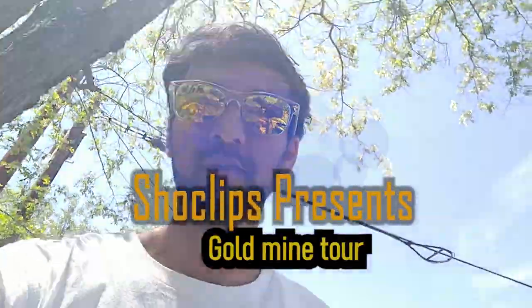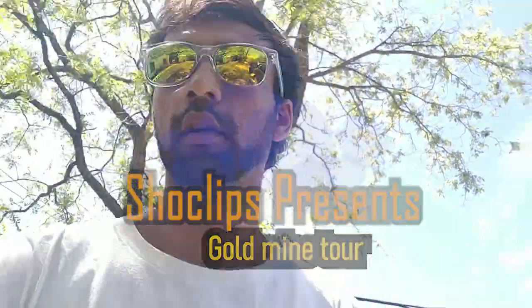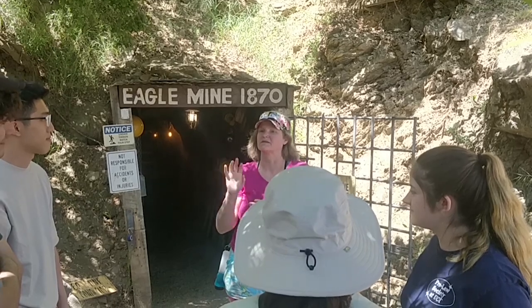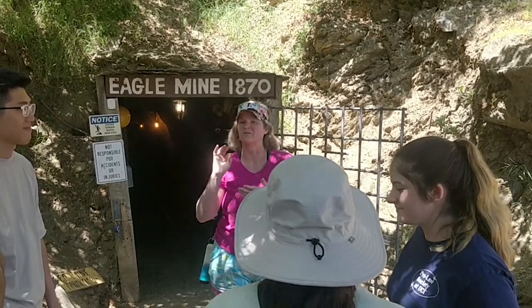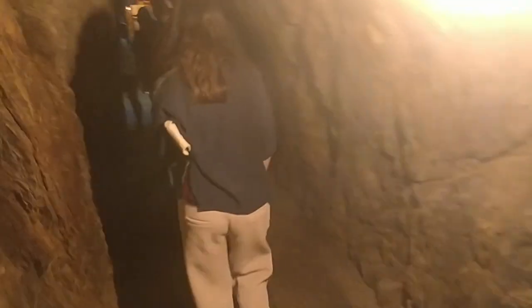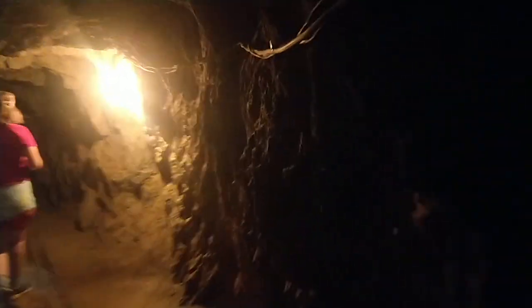Now going to a mining tour which is nearby, so let's go. Inside the cave — it's actually a mine which was started in 1870. I don't know if you can see anything; I can not see anything myself. Now we are entering the 1870 gold mine.